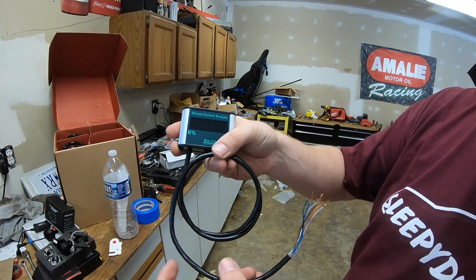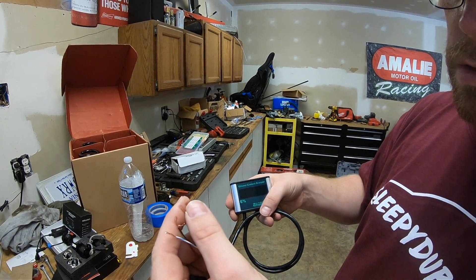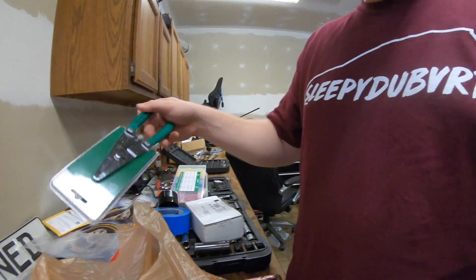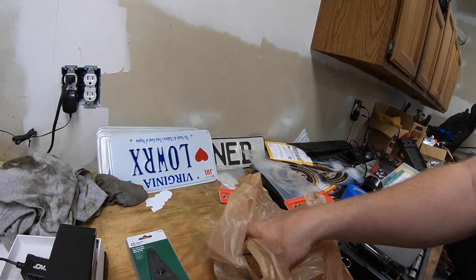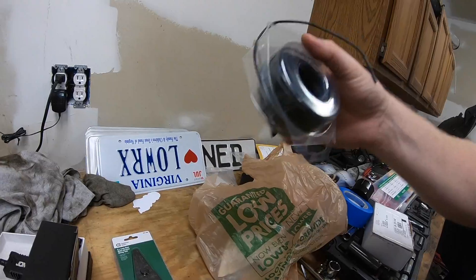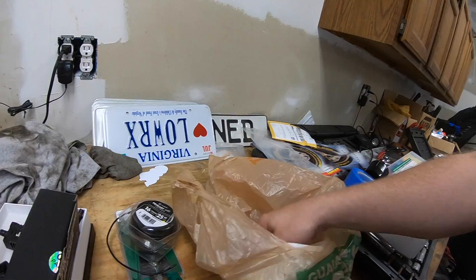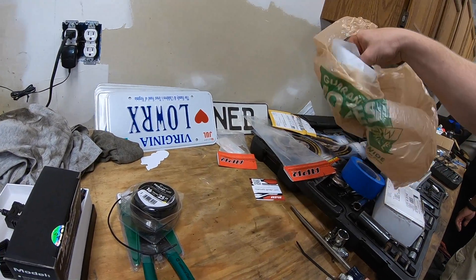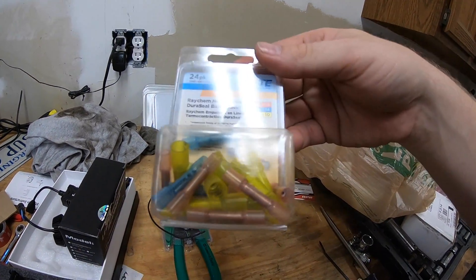We're going to install this now and we're going to go to Home Depot to extend these wires so that they'll actually reach where my ethanol sensor is. We just got back from Home Depot. I got wire strippers and crimpers, and some extra wire to extend the lines for the gauge.